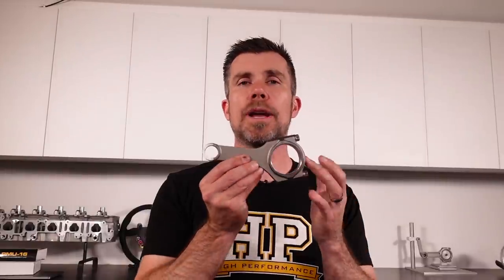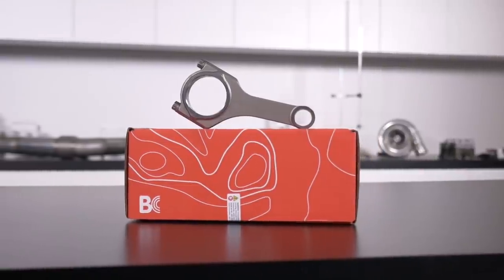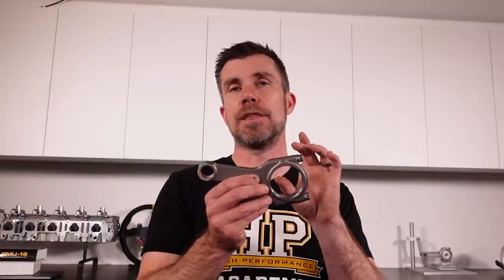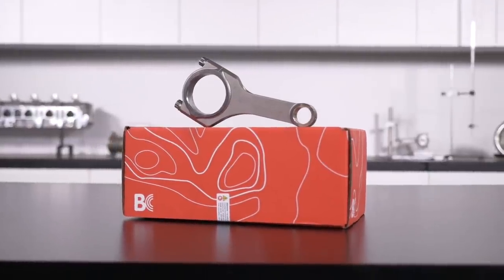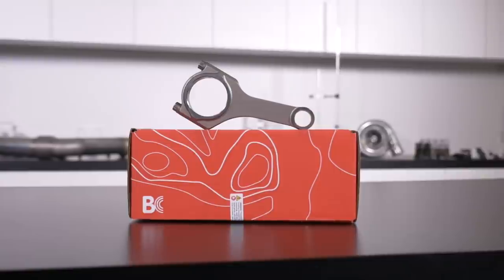Now let's look at a replacement aftermarket connecting rod for the FA20. The one we've got here comes from Brian Crowe — this is an H-beam design. We're not going to focus too much on the difference between H-beam and I-beam today as that's a different topic. To be compatible with the FA20, the key elements — the big end bore, the pin bore, and the distance between centres — still need to match. Likewise it still has the offset cap to allow assembly and removal with the crankshaft in place, just like the factory FA20.